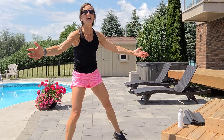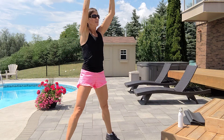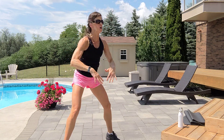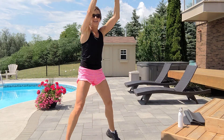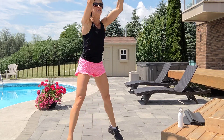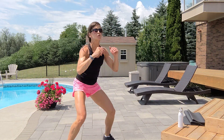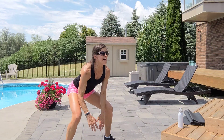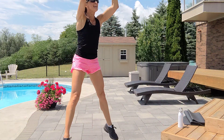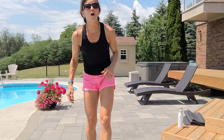Touch and reach for ten — thighs, floor, or jumps. Legs are wide. Two, three, exhale up, inhale down. Never look down — keep that chest up. Get low in your squat at the bottom. Six, seven, eight, nine.